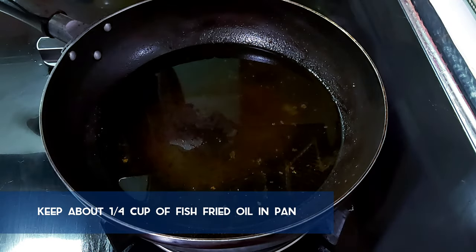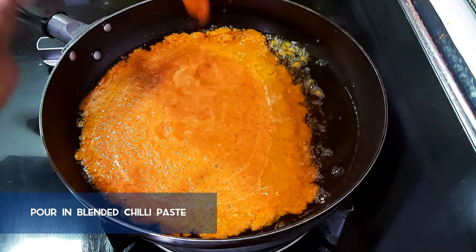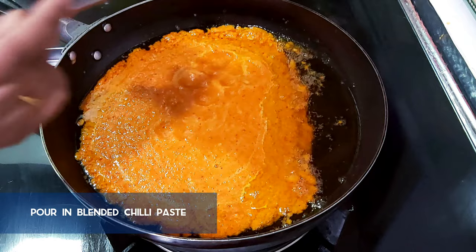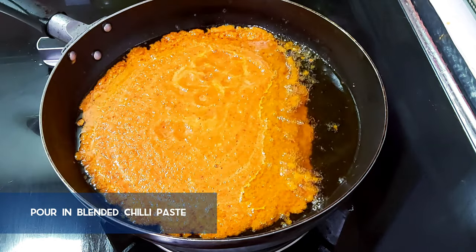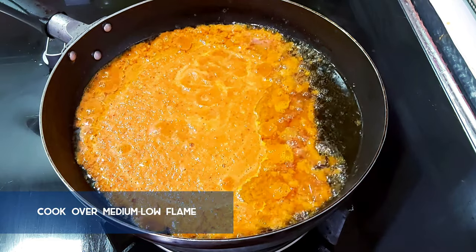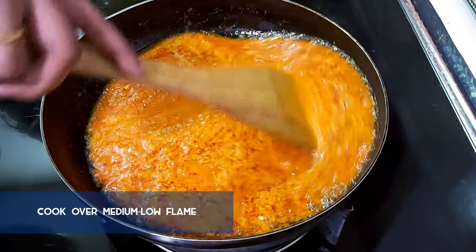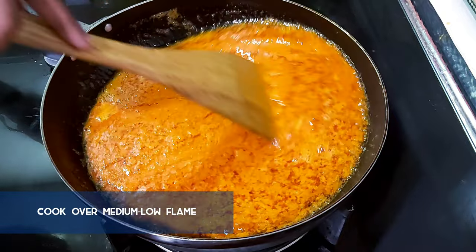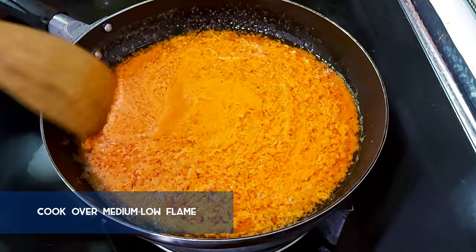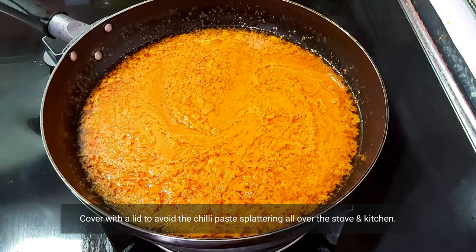Remove about a quarter of the oil used to fry the fish, but keep enough oil to cook the sambal tumis. Pour in all the chili paste that we blended earlier, then switch on the stove and cook the sambal over medium to low flame. It's best not to cook the sambal over high flame to prevent burning at the bottom. Stir occasionally to check if there is enough water and oil in the sambal — if not, you can always add more oil. The idea is to cook the sambal thoroughly so we won't be consuming raw chili paste later.